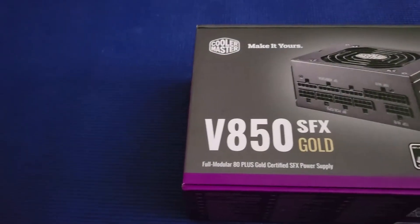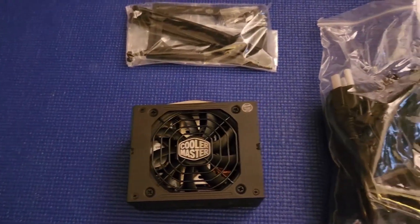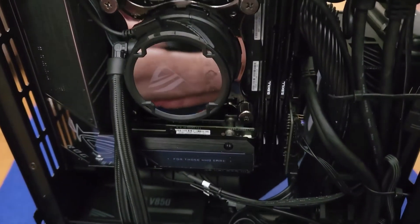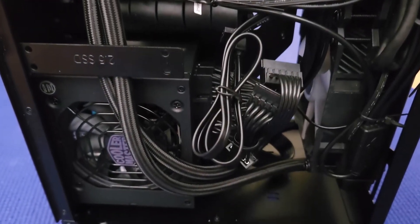The last thing to install was the V850 power supply from Cooler Master. I'm not going to show the full installation, but I will show you the finished product. And this is the final build with it both powered off and powered on. I really love the outcome, and I love that you can pull it out and manage it anytime you need.